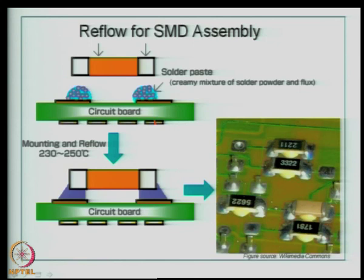Wave soldering and reflow soldering process are the key processes in defining the reliability of a surface mount board. A typical pictorial description of a reflow process for SMD assembly: you have a circuit board — typically FR4 — then the pad is defined, then you dispense the solder paste, then you introduce the surface mount device, then you mount and reflow the board so that the solder paste melts and fuses with the leads of the device. This is a typical example for a capacitor or resistor format, and you can see the kind of well-defined wet joints produced by the reflow process. We will look at further points on wave soldering and reflow process in the next class.